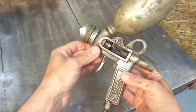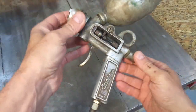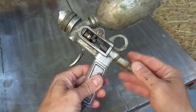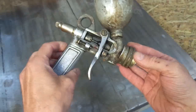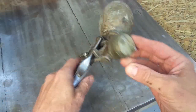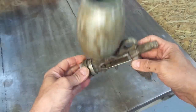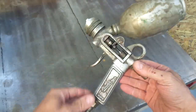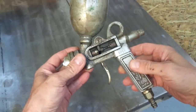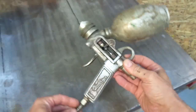I will take this as an opportunity to test electrolysis cleaning on aluminium, which I never did before. So follow me along trying this experiment, and maybe we can bring back the shine of this old timer here.